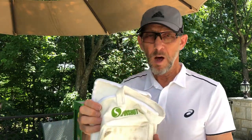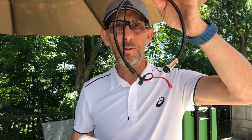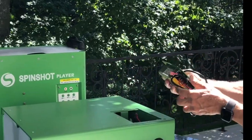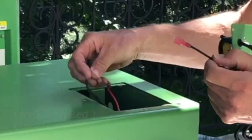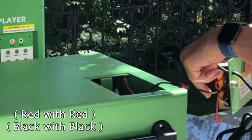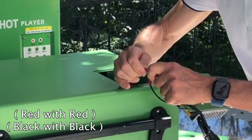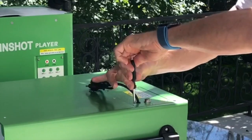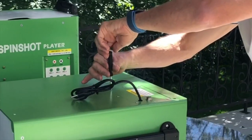If you receive a battery pouch like that and a cable, that means you will have an external power configuration. The battery will be outside of the machine, not inside. I will show you how to do it.